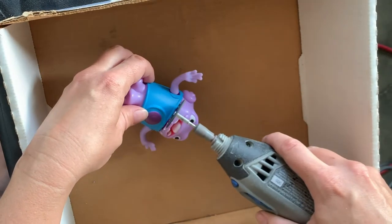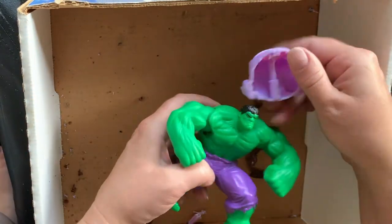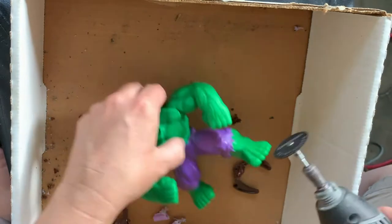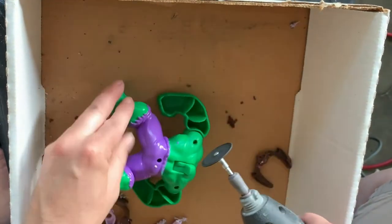I took a Dremel rotary tool with a blade for plastic and was just cutting them apart. I did this outside because it's stinky when you're cutting plastic — and it's a little gruesome, sort of dismembering the toys.